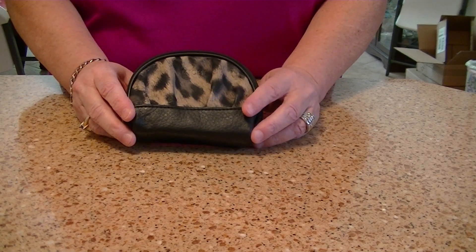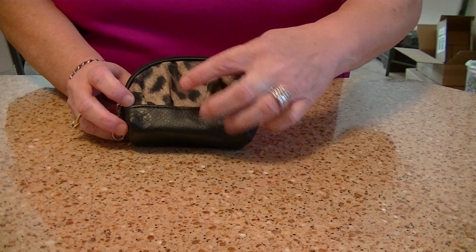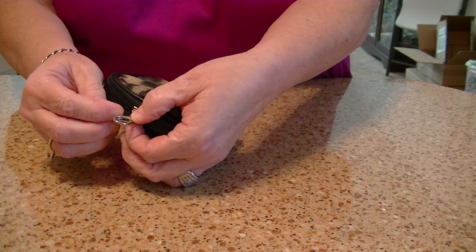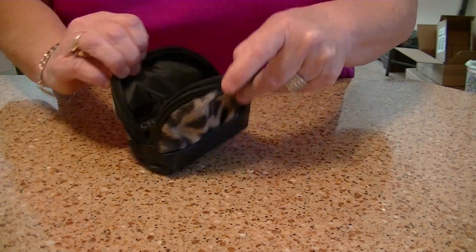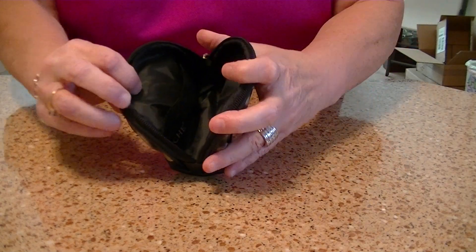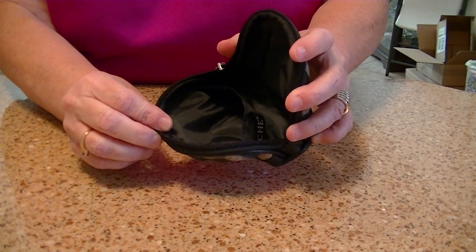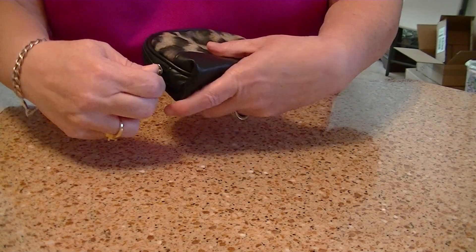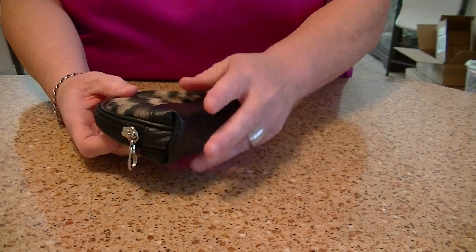The first one I'm going to show you is the Black Leopard. It's number 9262. It has some pleating here. It has silver hardware and an actual lobster claw clasp if you want to hook it onto something. It has a zippered closure. Inside, it has a black nylon lining and one credit card slot inside. It's probably going to be a little hard to see because it's all black, but at least this way you can get an idea. Very easily held in the hand, lightweight, very soft. It is faux leather.